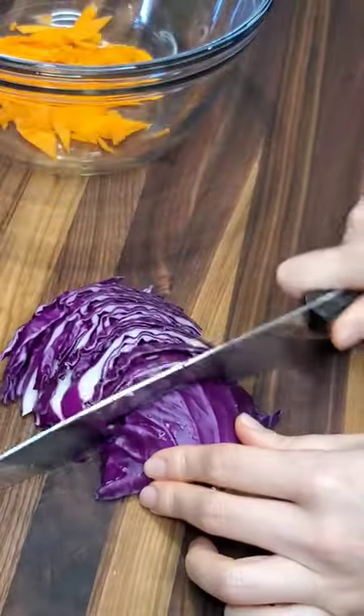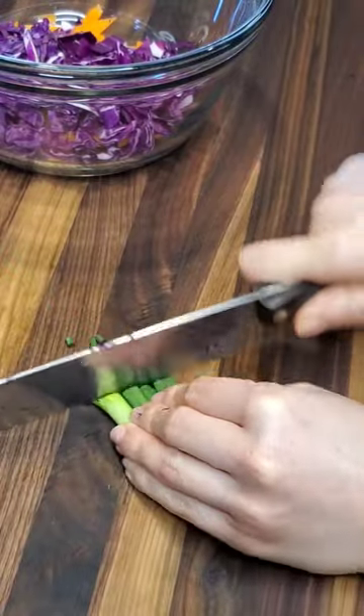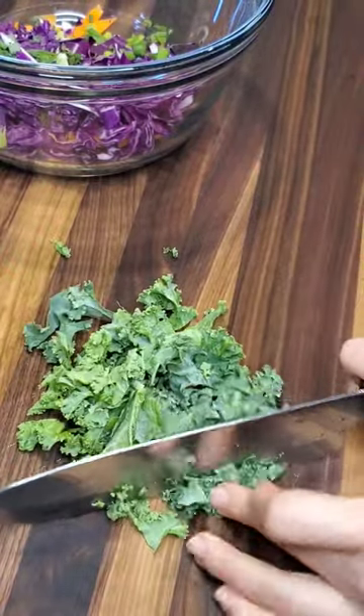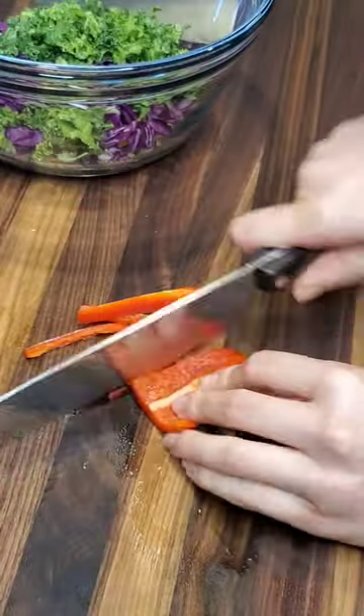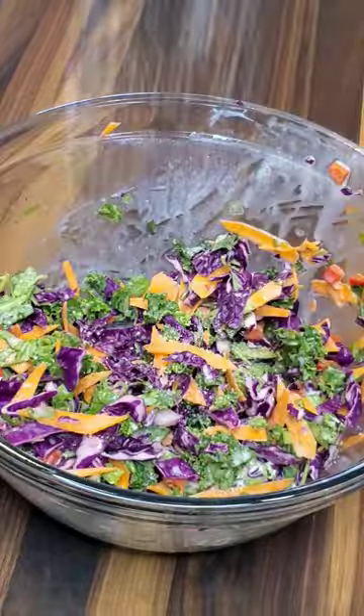Hey guys, today I'm making Baja inspired fish tacos but with baked fish. I started off by making this slaw because it needs to be refrigerated for a little while for the flavors to develop. I used what I had in my fridge and I flavored this slaw with lime juice, sea salt, and dairy-free sour cream.